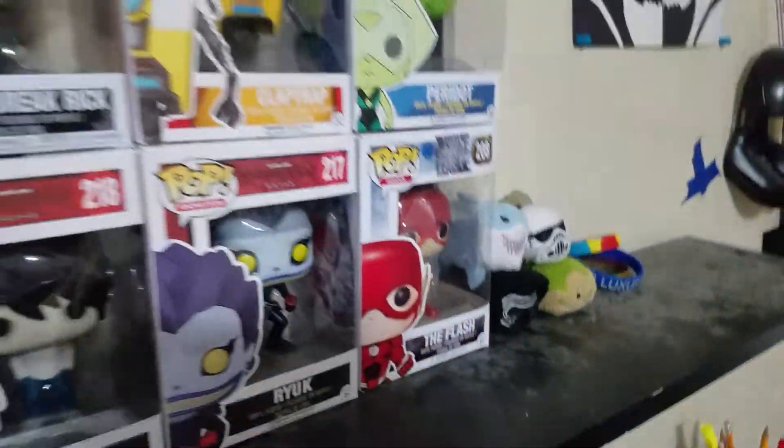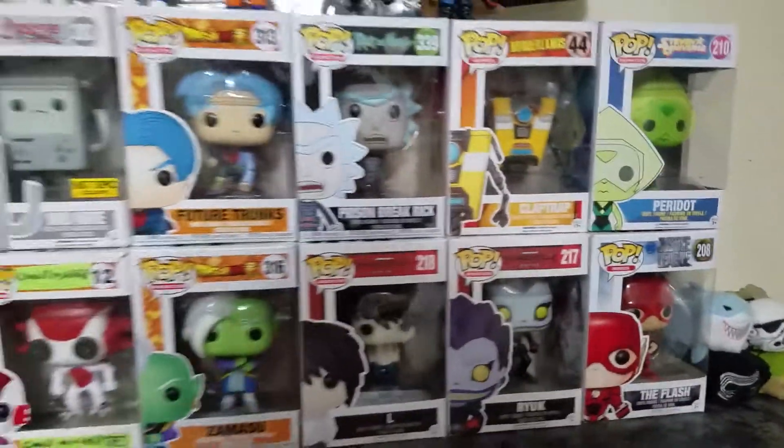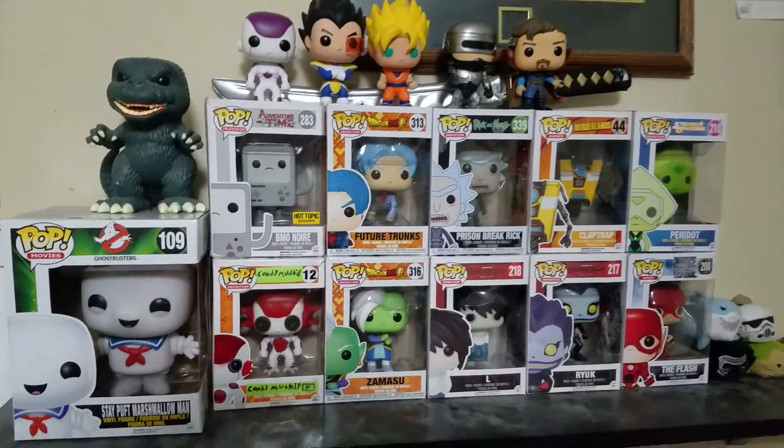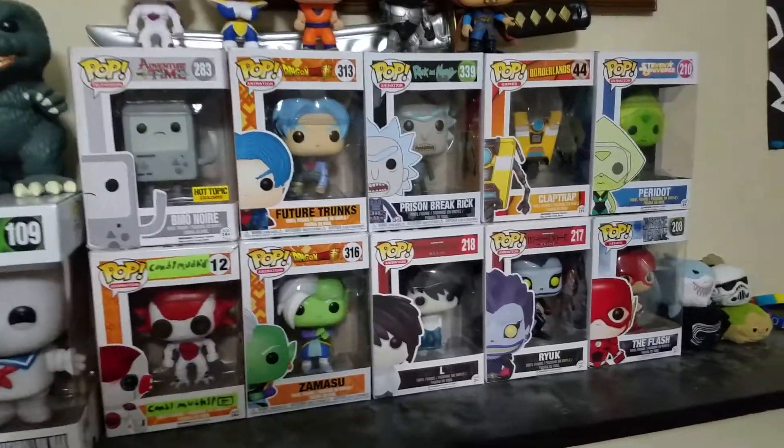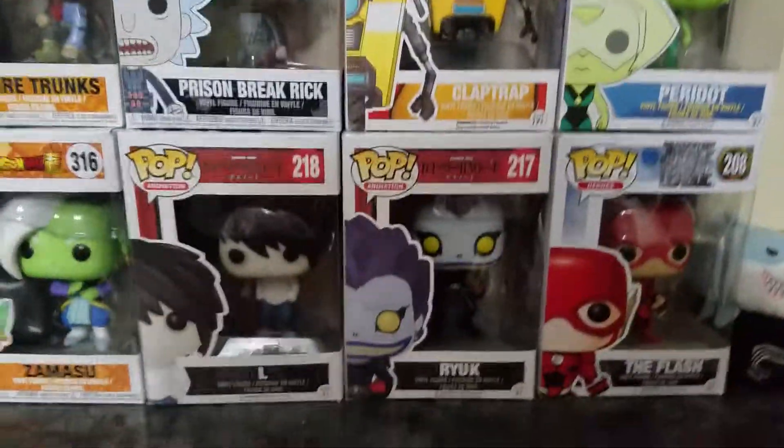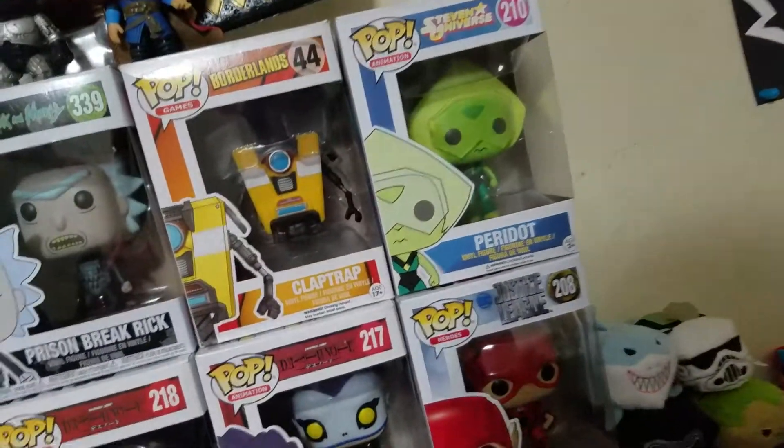Up here on this shelf we have a bunch of Pop Vinyls, because I love Pop Vinyls. I don't have too many, but I'm going to get a lot of them eventually. And there's that guy right there — that's another teaser for something I'm doing later.